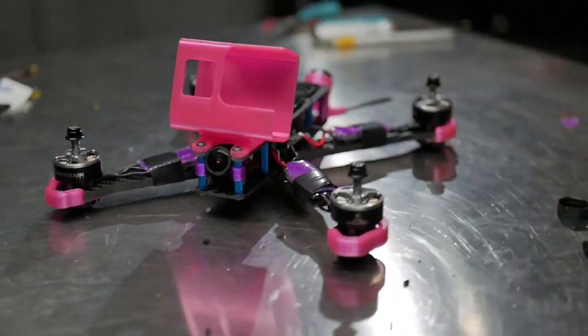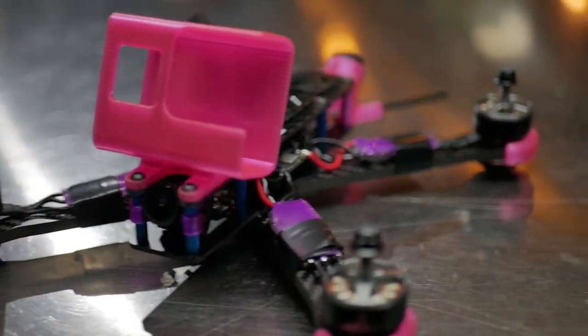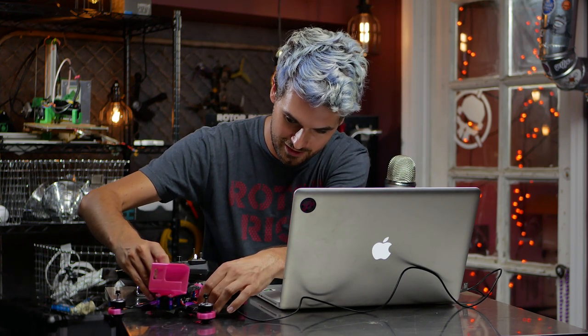Hey guys, welcome to Rotor Riot. Today we're going to be doing some basic Betaflight configuration. New versions of Betaflight have come out, so today we're going to be using the latest version, which is Betaflight 3.5. If you're watching after a new version has come out, there should still be a lot of similarities. Today we are going to be configuring our newly built CL1 build.